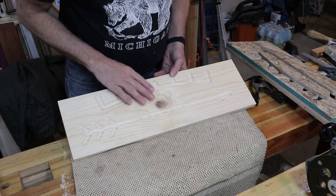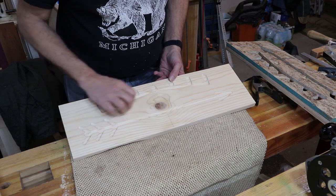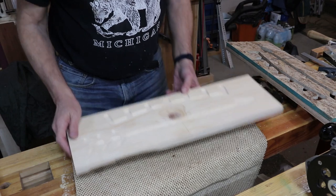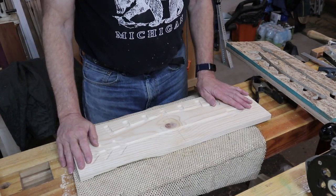That worked out pretty well. I just have a little cleanup with sandpaper down at the bottom along the edge, but otherwise it's ready to get a name put in, then stained and varnished. Let's keep working.